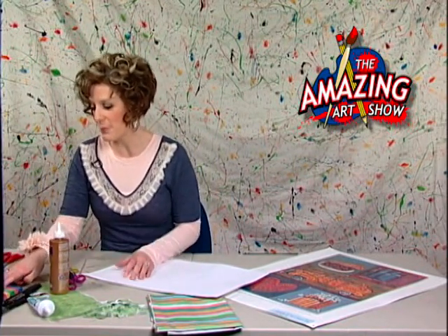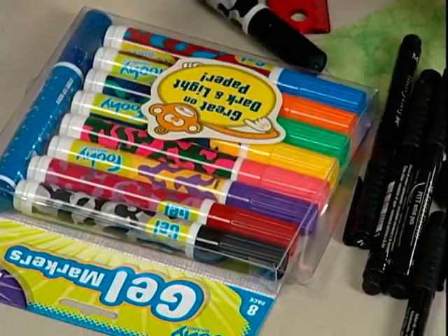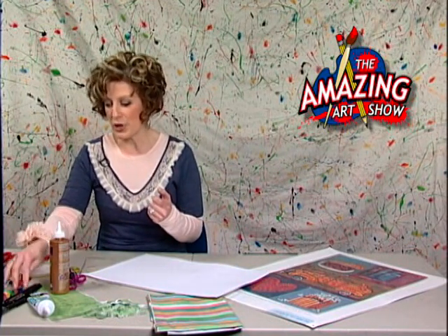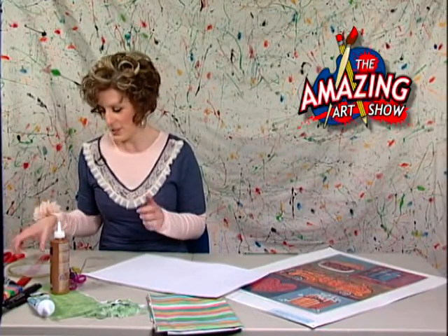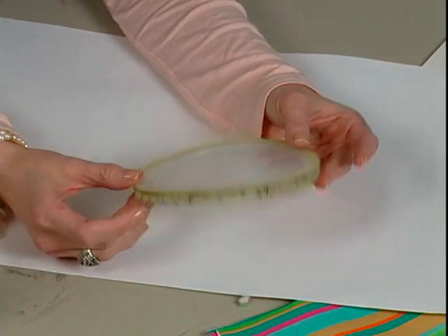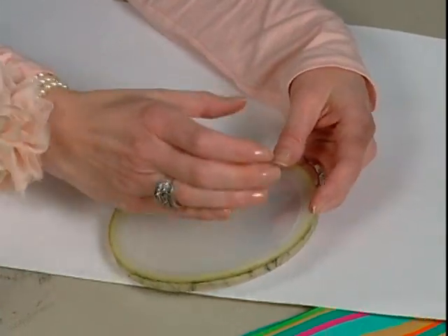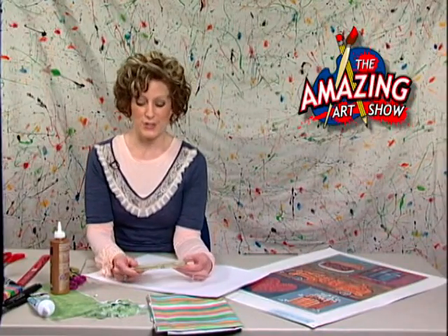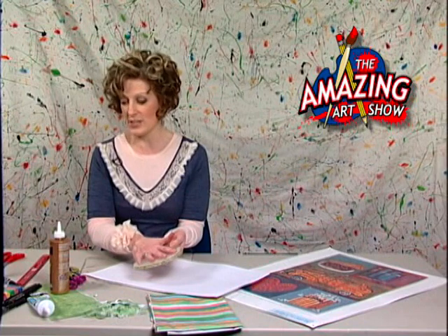You're going to need some type of markers. These are my favorite markers in the whole wide world, but they don't make them anymore. Some kind of a marker — if you could get something like a paint marker or a gel marker, that would be really good. You're going to need a permanent marker — Sharpie or whatever you can get your hands on. You'll also need a ruler for some straight lines, and out of the kitchen, a lid — a medium-sized lid, like a Cool Whip lid.